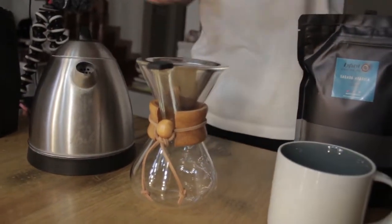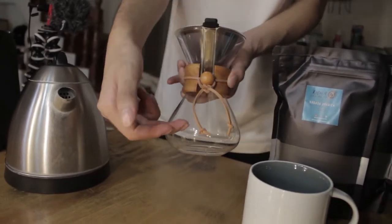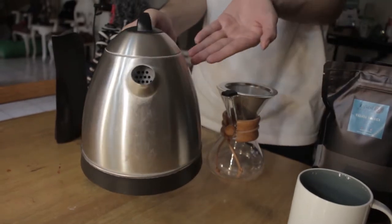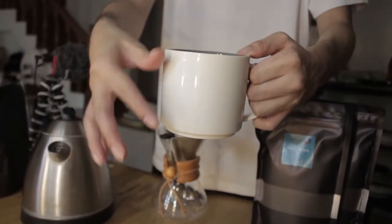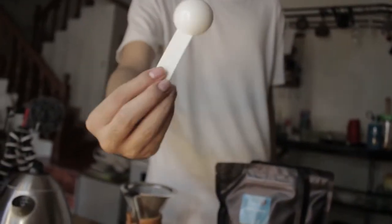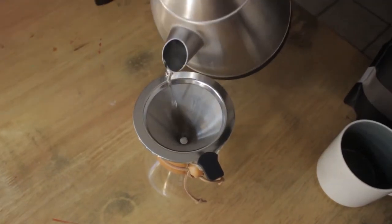What I have here is my pour-over coffee pot. I got this on Shopee — I'll leave the link below, it's really cheap. And of course my hot water and my cup. This is my favorite cup, it's big and I love it. And you'll also need a measuring spoon — you'll need one tablespoon. Make sure it's one tablespoon.